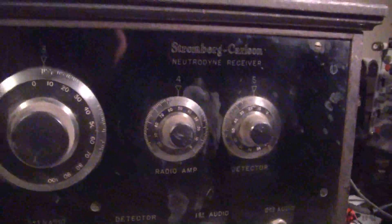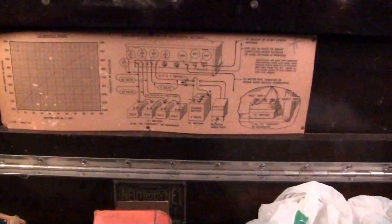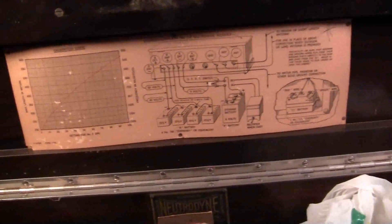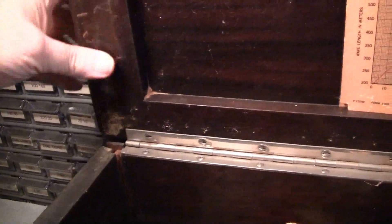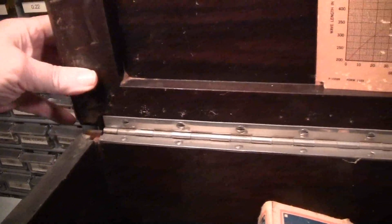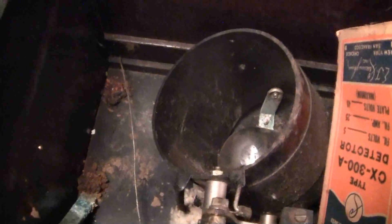I'll set this camera down and we'll take a look at how I found it on the inside. The instructions are inside the lid, as you can see, and there's going to need to be a little bit of work on the cabinet. You can see that that is broken. The whole back is loose, and this is how I bought the thing. That tube of course is not supposed to be in the center, but I'm just showing the original state how I bought it.